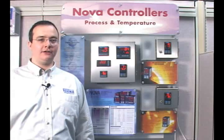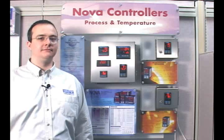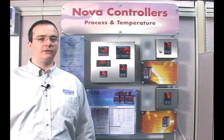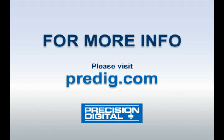NOVA controllers are a powerful, versatile, and economical line that offers you solutions to any of your control applications. For more information on any single line of NOVAs or the product line in general, please visit our website at www.predig.com. Thank you.